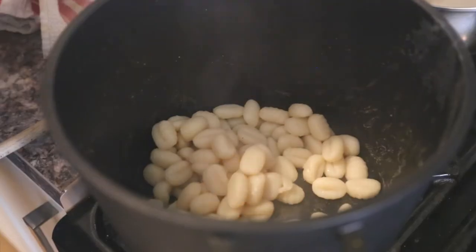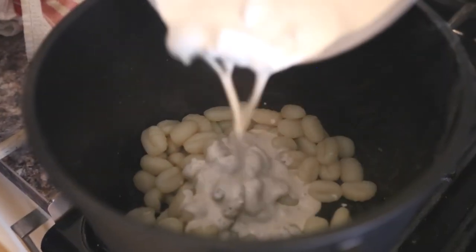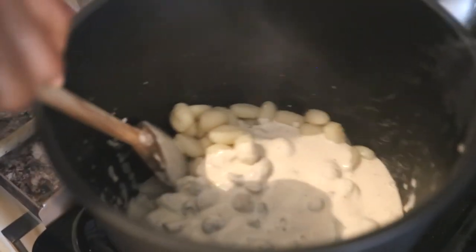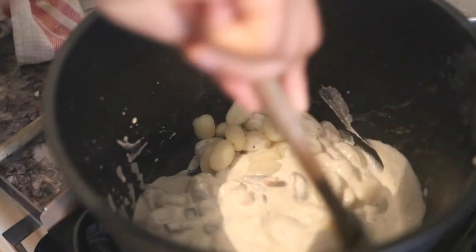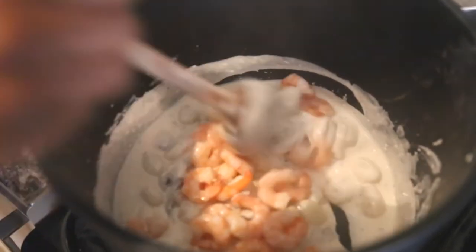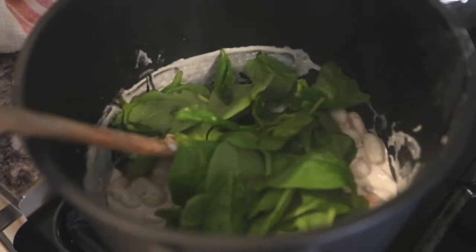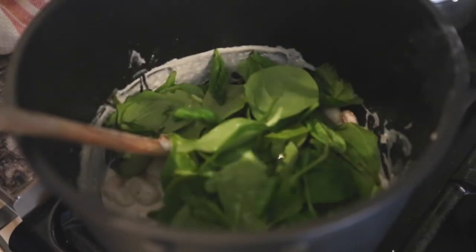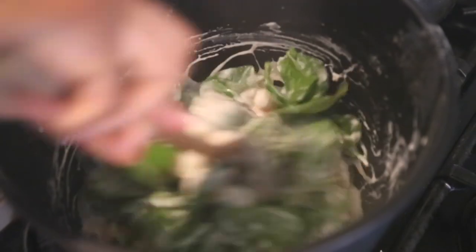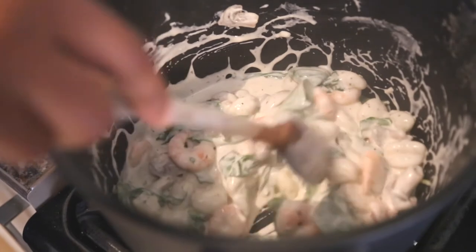You can see how soft it is when you pick it up — it cooks very quickly, so get it out of the water after about two minutes. Once you've drained the water, take your mushroom creamy sauce and pour it over the gnocchi on a low heat, stirring very gently. Then add your king prawns and spinach leaves, and mix until the spinach has wilted completely and is fully soft. And there you have it — that's ready.